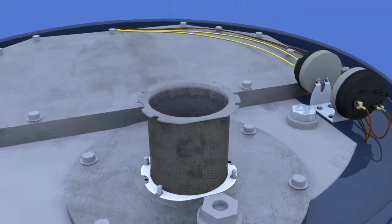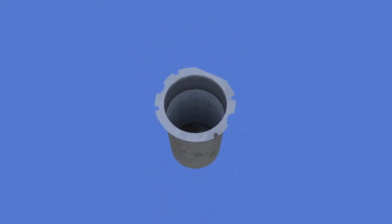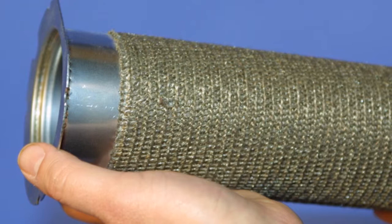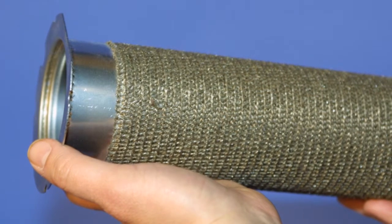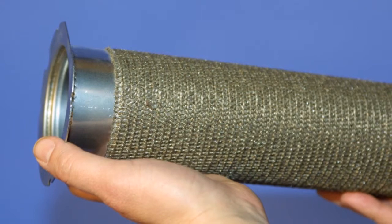Lift the burner straight up through the burner assembly mounting flange and inspect the inside of the burner for blockage. The burner is comprised of a perforated stainless steel tube with a woven metal mesh wrapped around the outside. Do not attempt to stick objects into the woven metal for cleaning purposes, as this may damage the burner and reduce performance.